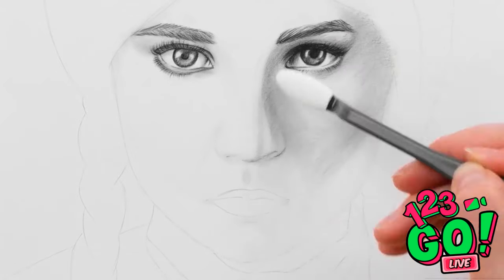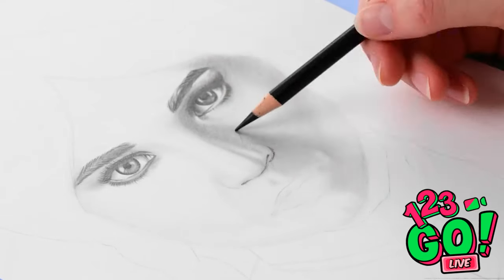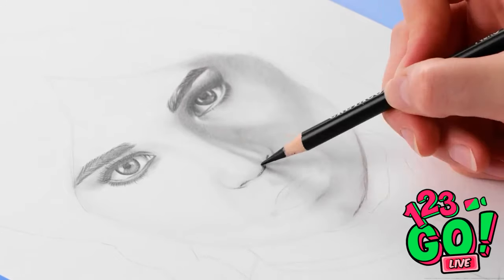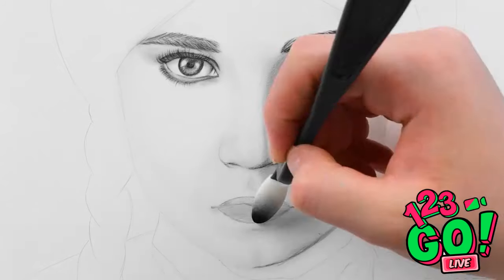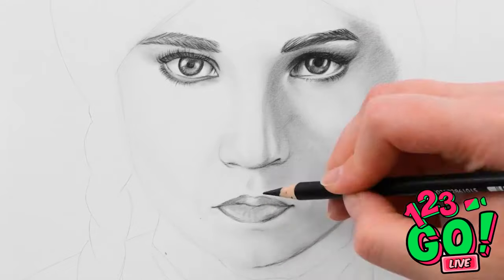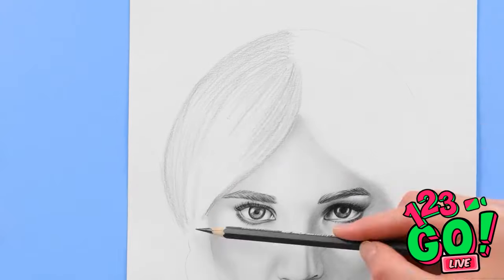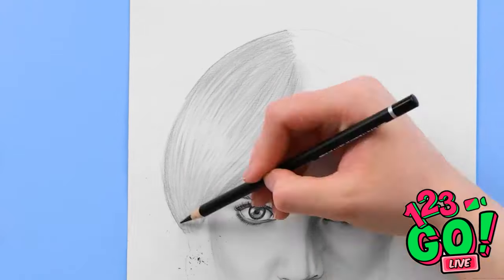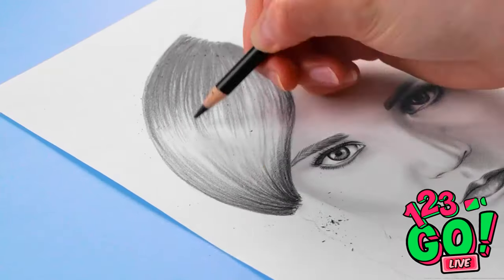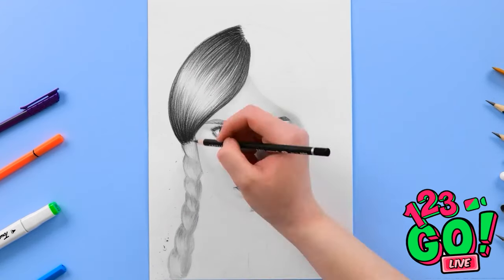Those cheekbones are poppin'! Now I'll add a little more detail around the eyes — you can't rush perfection, it's really coming together. Next I'll work on the lips — mixing the light and dark pencils gives depth, it makes it stand out, and the drawing comes to life. Now it's time for the hair — using light and heavy lines helps give the impression of hair. I'll leave a gap in the middle, this will be the light reflecting.